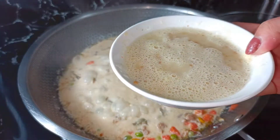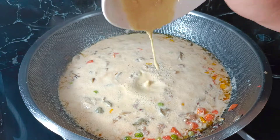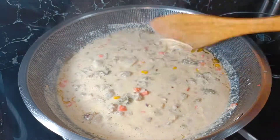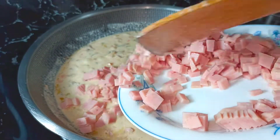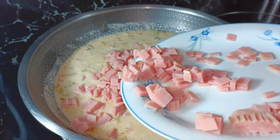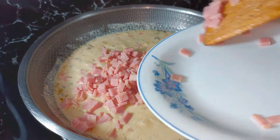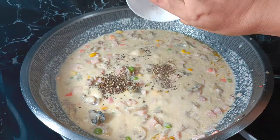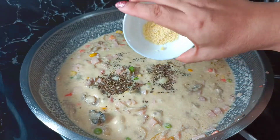Ilalagay ko na rin po itong ating cream of mushroom. Ilalagay ko na rin po itong ating ham — ito po ay sweet ham, pero kahit anong klaseng ham pwede mo ilagay. Ilagay ko na po yung ating paminta at ang Magic Sarap.